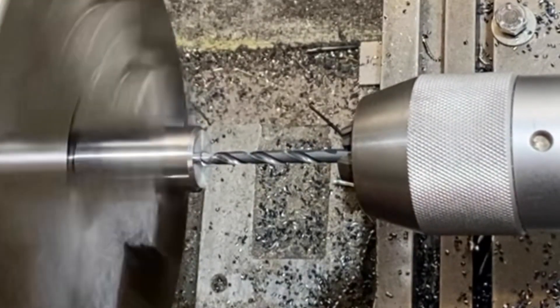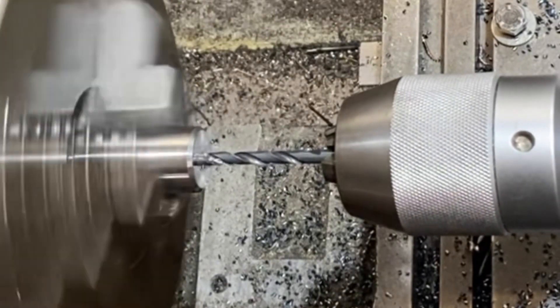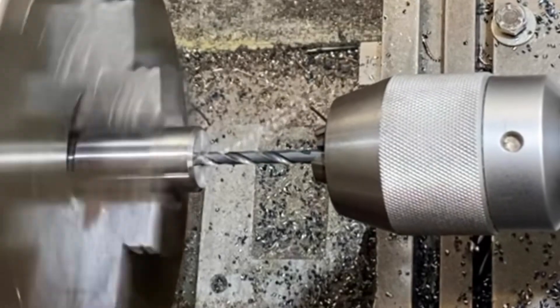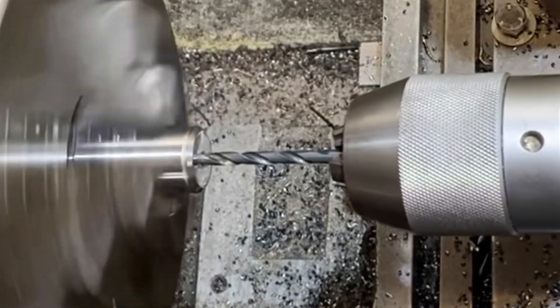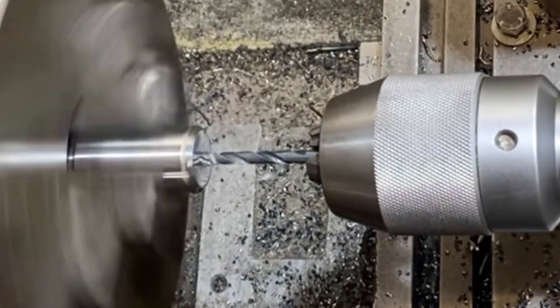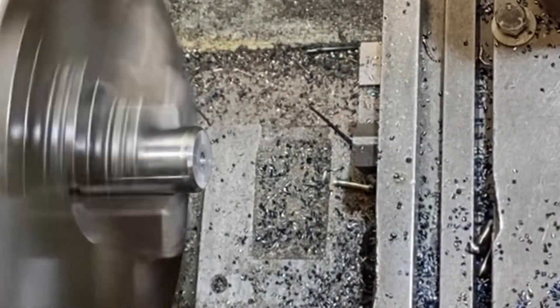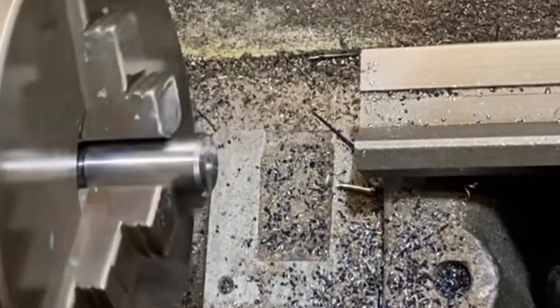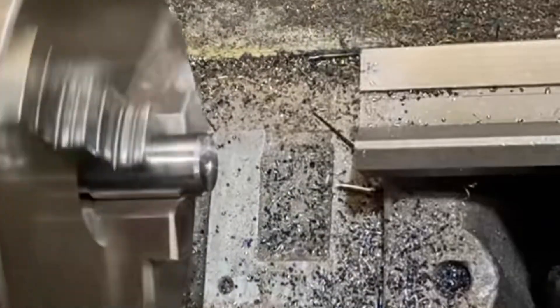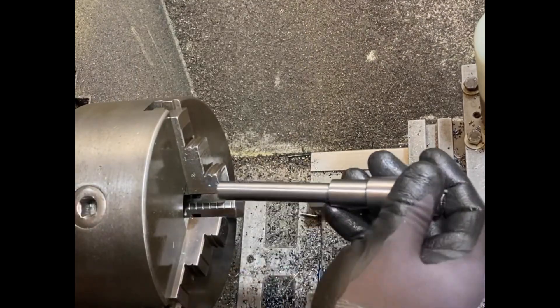I'll set the depth stop up and push it in about half an inch. So that's already a quarter — just a little bit more. Half inch — there we go. That's ready for tapping. Put a chamfer on it — chamfer's fine. Perfect, now that's ready for milling.